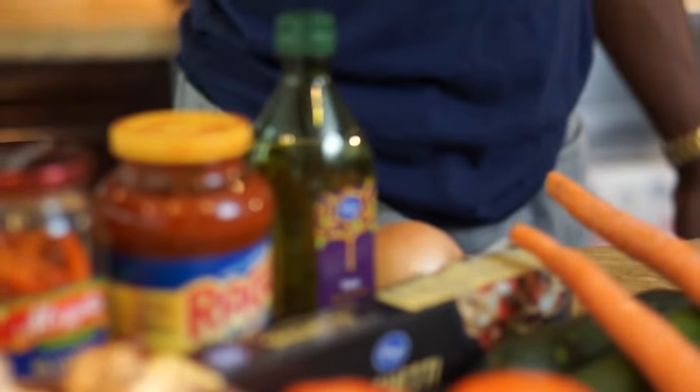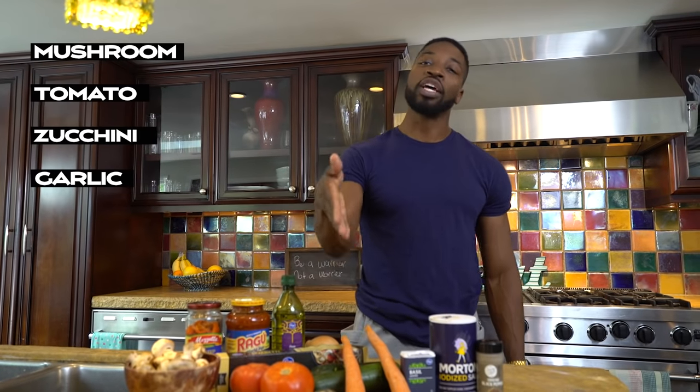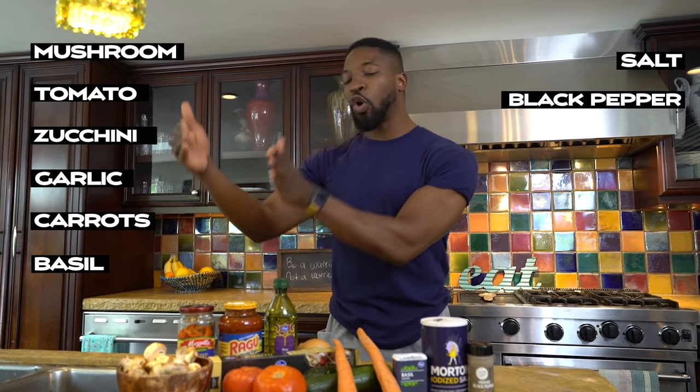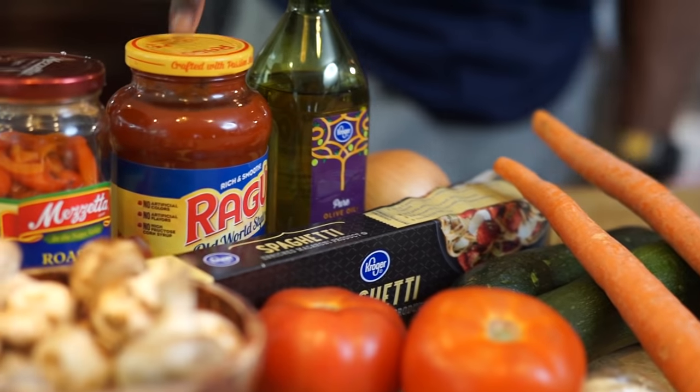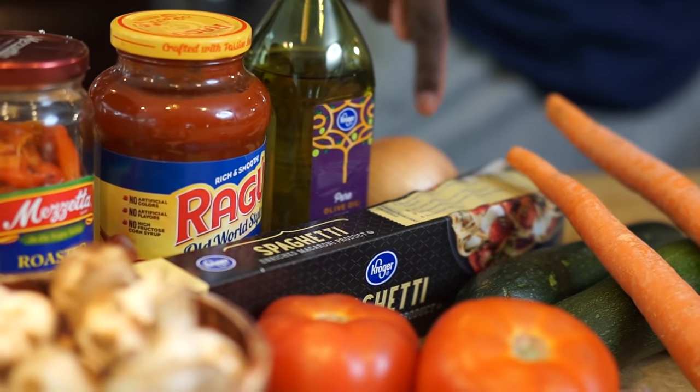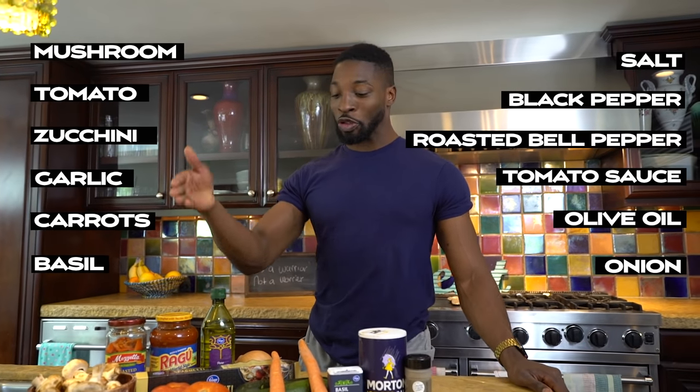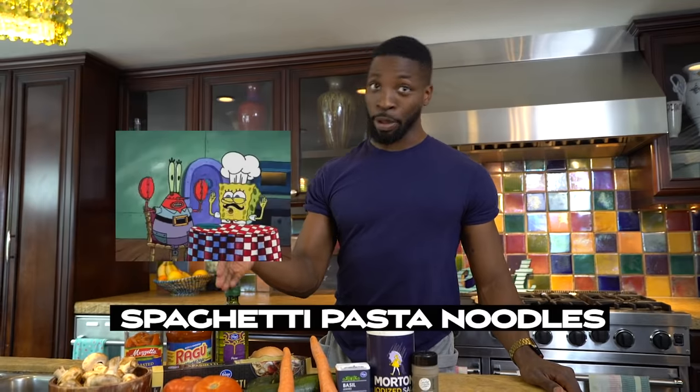So let me show you what you're going to need to make this recipe. You're going to need some mushrooms, some tomatoes, some zucchini, some garlic, some carrots, some basil, some salt, some black pepper. You're going to need some roasted peppers, some tomato sauce, some olive oil, some onions, and last but not least, some spaghetti pasta noodles. Also known in English as spaghetti pasta noodles.